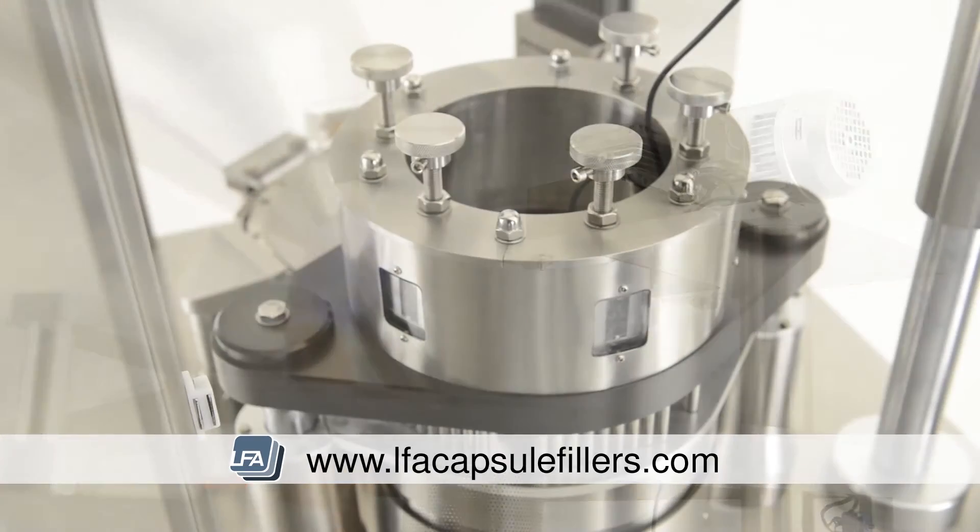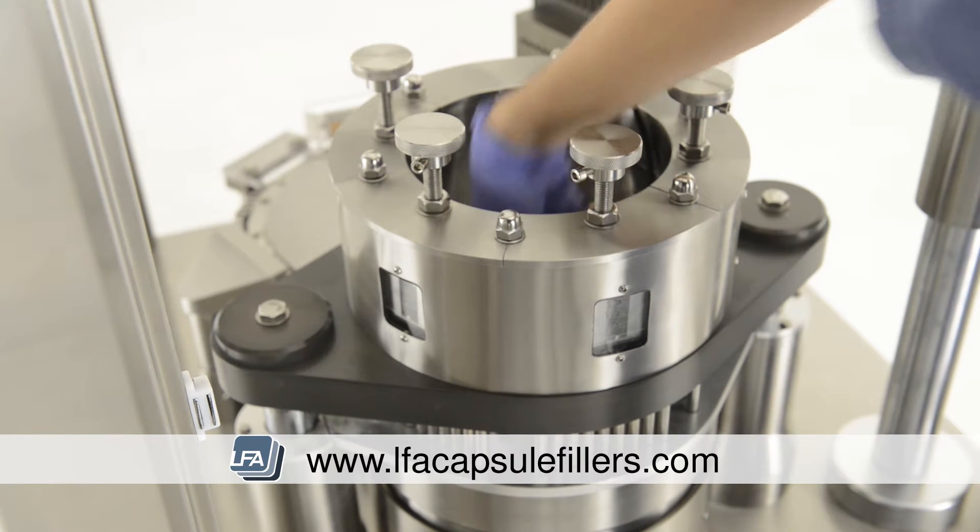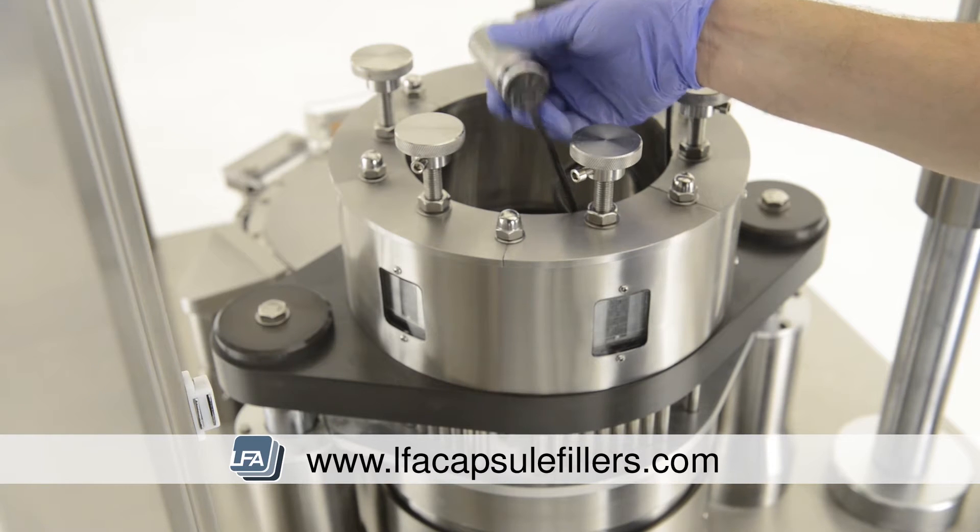We suggest two people to do this. The next task is removing the sensor. Follow the cable down the centre of the tamping turret and pull out the sensor and place it to one side.